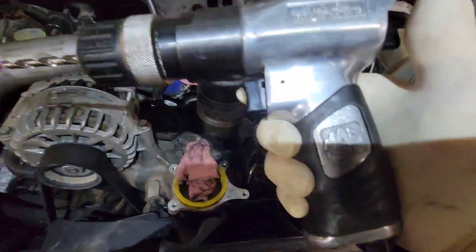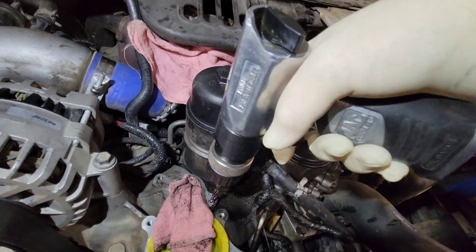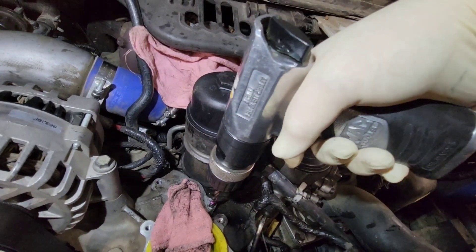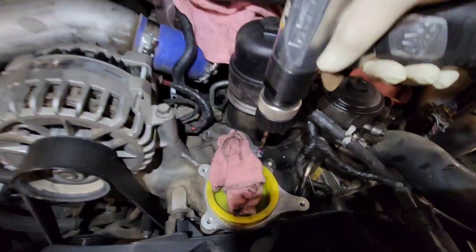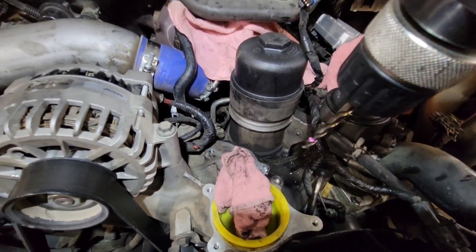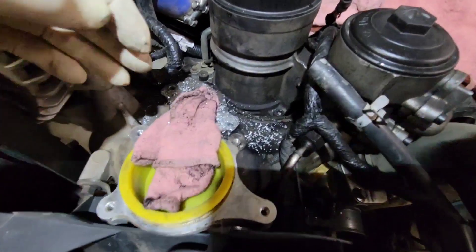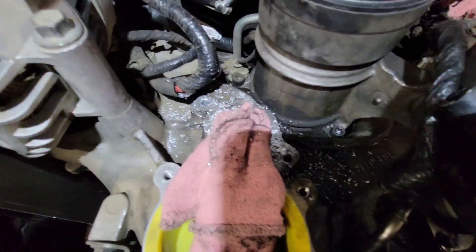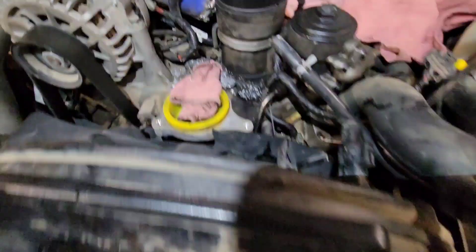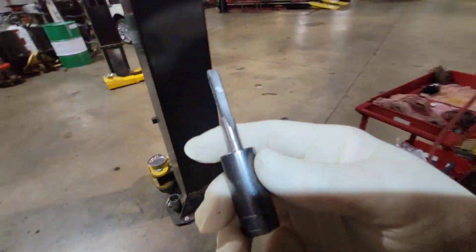I've got my Mac Tools drill and my quarter-inch Mac Tools drill bit. I'm going to have to be really careful — I don't want to drill through this intake. I'm going to drill these holes and then show you the next step. This is why you wanted to block everything off — look at all this metal. Now I've drilled both holes down to the paint mark. The next step is going to be the tap socket.